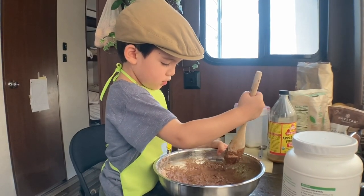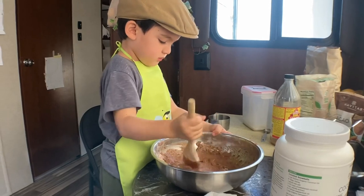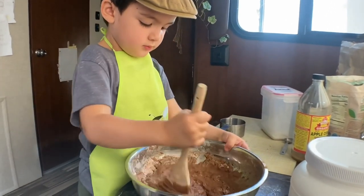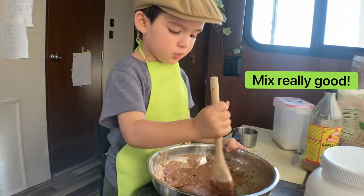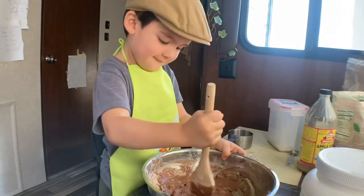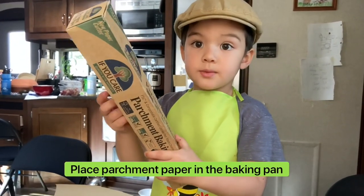It's like sourdough. 1 teaspoon of water. Oh, it's like sourdough. It's really good. I will bring baking paper.